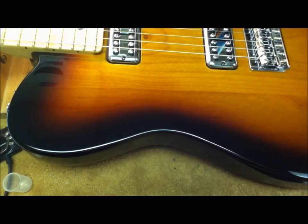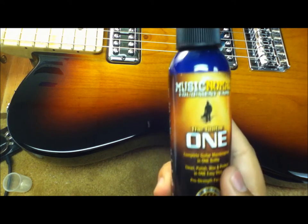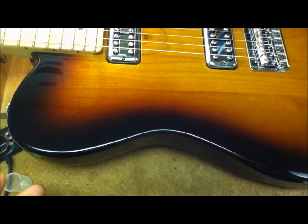Hey everyone, Hiroshi with Easy Music Center here. Today I wanted to show you another really awesome product from Music Nomad called the Guitar One. This is their all-in-one cleaner, polish, wax, and finish protectant that has carnauba wax in the formula to give your finish a really deep shine. Plus, another great thing about this polish is that it is nitro safe, so you can use it on your vintage and vintage reissue guitars.